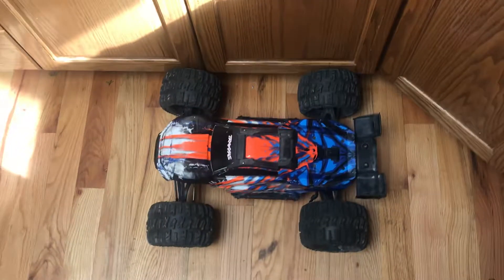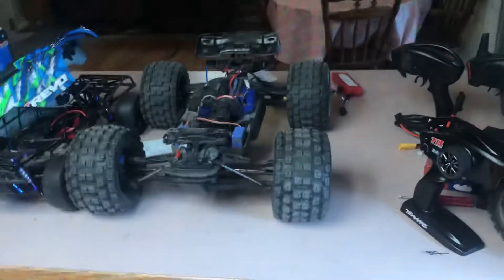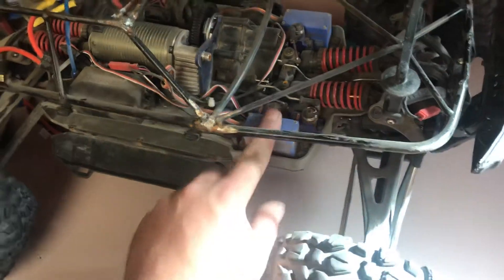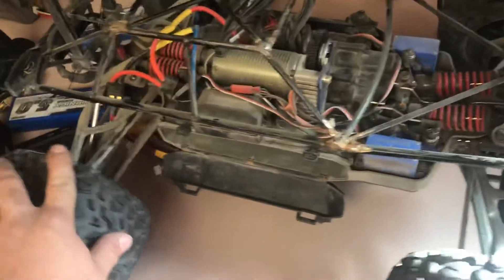I put the Swampers around the Summit on this Revo. This is another Revo 2.0 with a similar setup to the other one. This one also has Savox servos, is fully waterproof — I've driven it through a creek or two, though that's not great for it.